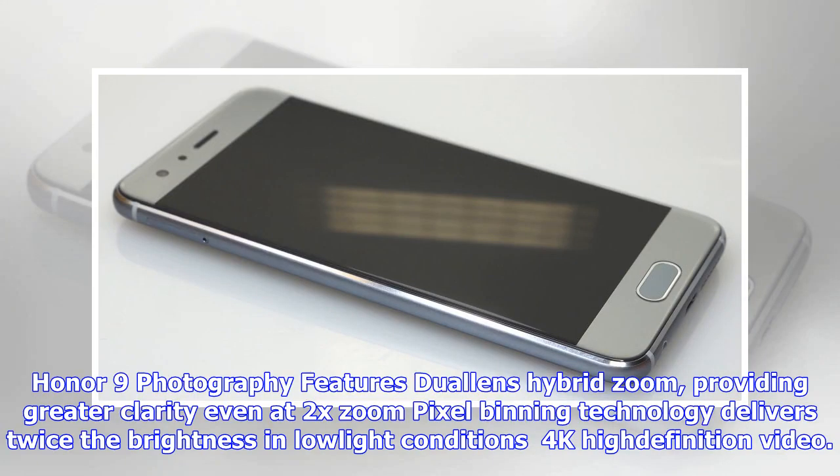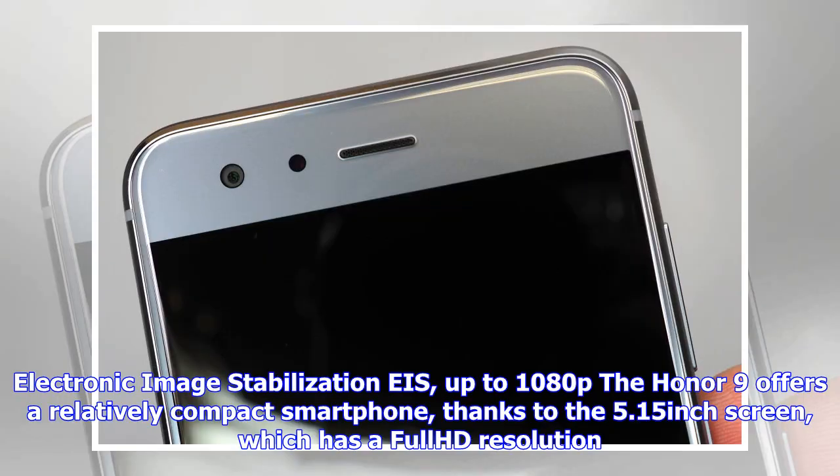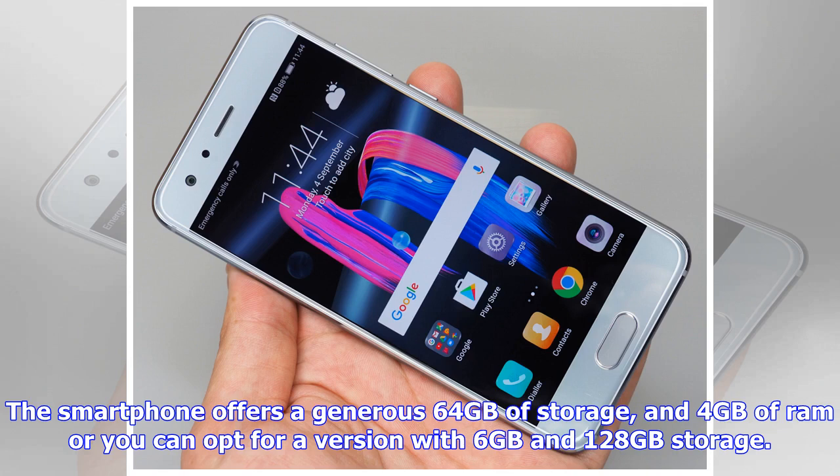Honor 9 photography features include dual lens hybrid zoom providing greater clarity even at 2x zoom, pixel binning technology delivering twice the brightness in low light conditions, 4K high definition video, and electronic image stabilization up to 1080p. The Honor 9 offers a relatively compact smartphone thanks to the 5.15-inch screen, with a full HD resolution. The smartphone offers a generous 64GB of storage and 4GB of RAM, or you can opt for a version with 6GB RAM and 128GB storage.